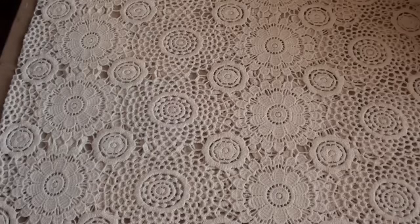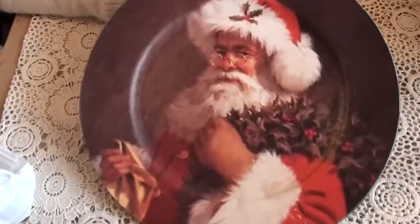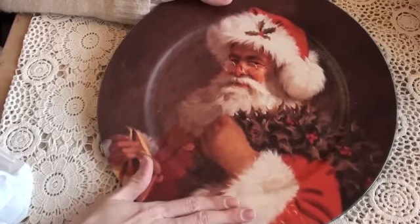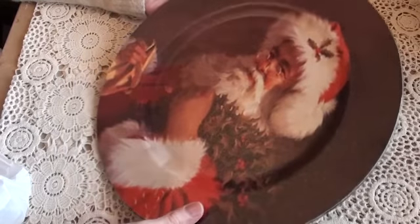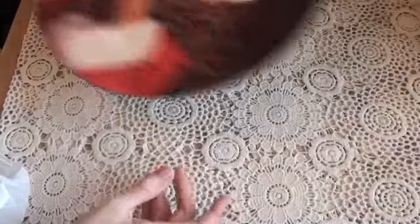I also went to Matalan and I saw this plate — it's metal — and isn't it beautiful? I love Santa, Father Christmas, whatever you want to call him, and I just love this image. I saw it from across the shop and thought I had to have it. This was £3.00, and I absolutely adore it. That will be on my dining room table because he is just so lovely.